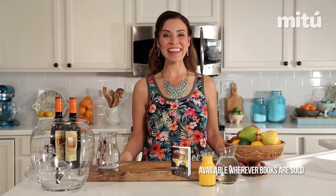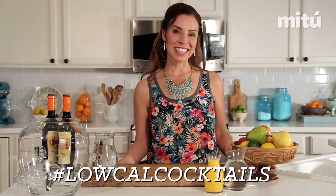Hola! I'm Yvette with MuyBuenoCookbook.com and co-author of the new cocktail book Latin Twist. This summer we're sharing cocktails that are fresh, fun, super flavorful, and light with the hashtag locale cocktails.